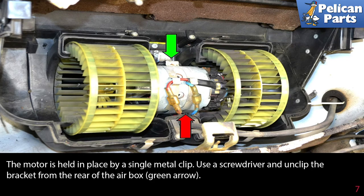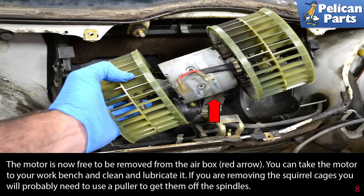The motor is held in place by a single metal clip. Use a screwdriver and unclip the bracket from the rear of the air box. The motor is now free to be removed from the air box. You can take the motor to your workbench and clean and lubricate it. If you are removing the squirrel cages, you will probably need to use a puller to get them off the spindles.